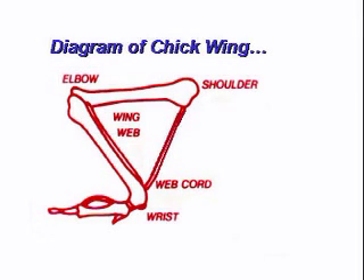An important point to remember is that the two major bones in a chick's wing form a V. This V is covered with a thin piece of skin called the wing web. Also, running from the shoulder to the wrist is a tendon called the web cord.